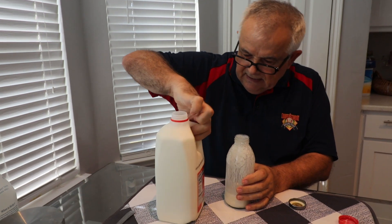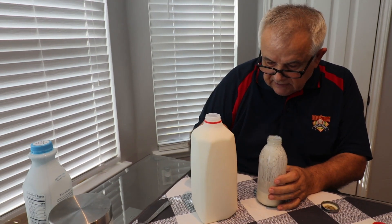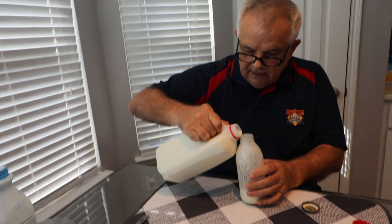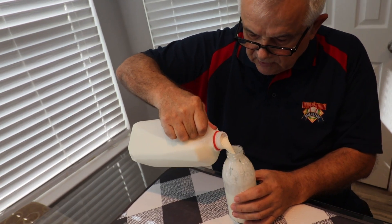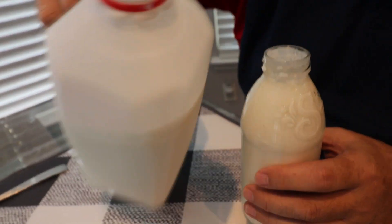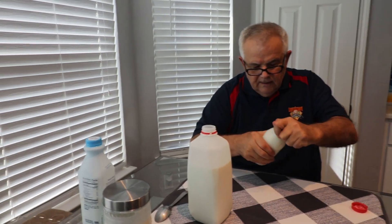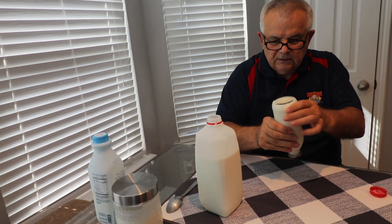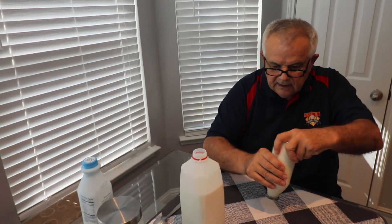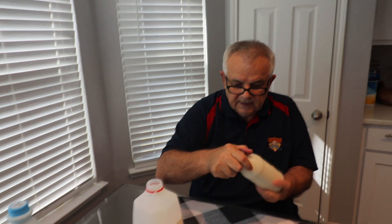It's Lucerne milk with vitamin B — it doesn't say whether it's whole milk or skim, which is strange, but I think it's whole milk. I'll just pour it in and shake it a little bit to combine the leftovers of kefir and the milk.